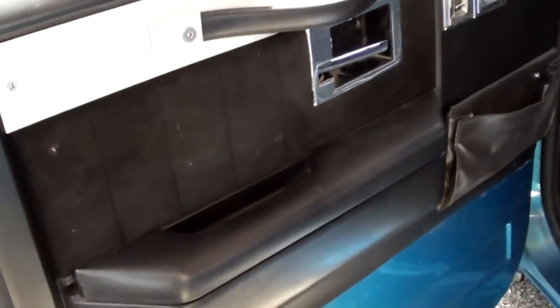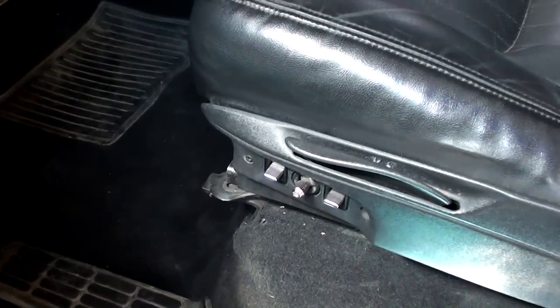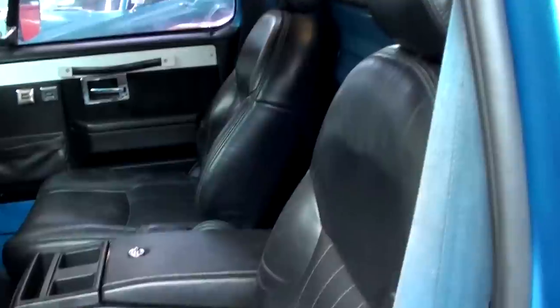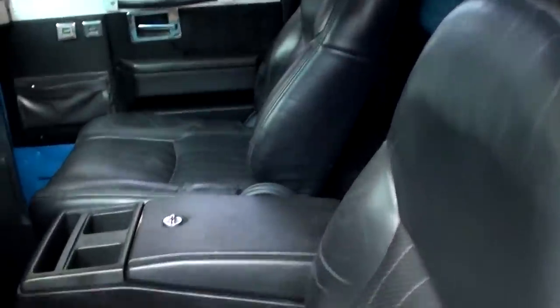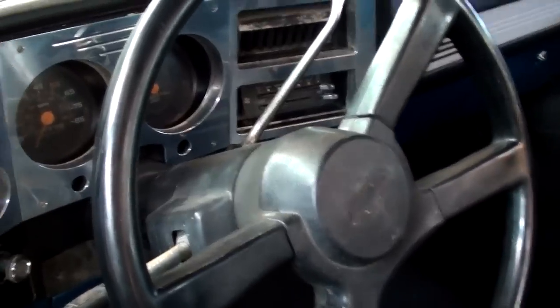We'll take a peek inside. Nice original style door panels. It does have power windows and power locks, power driver's seat as well. It's got nice bucket seats with headrests, and they have a console in the middle there.